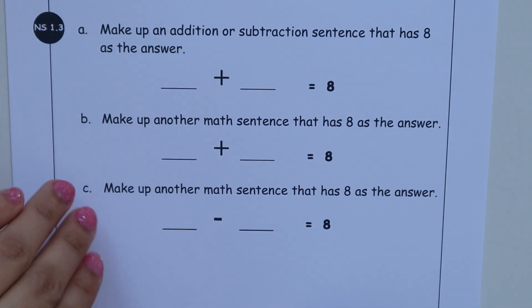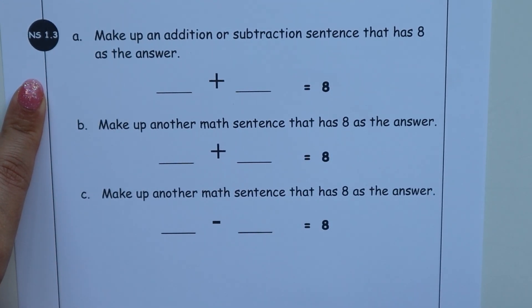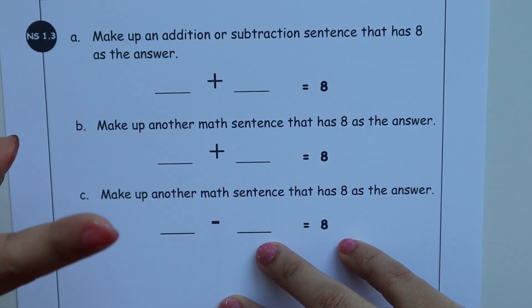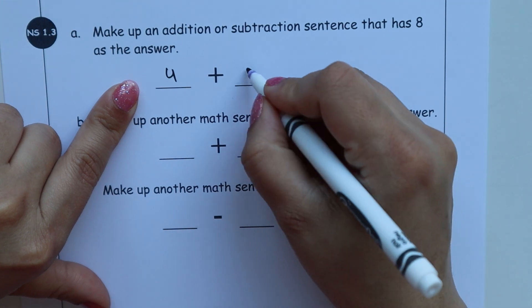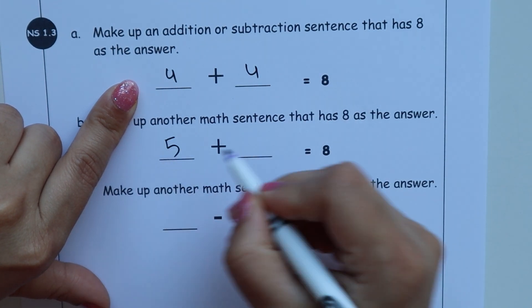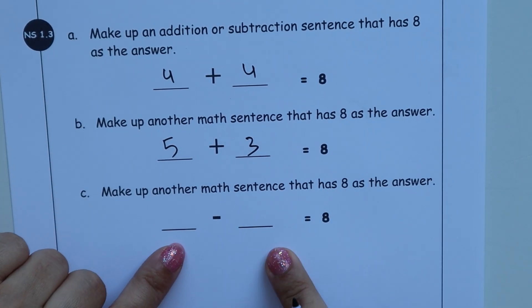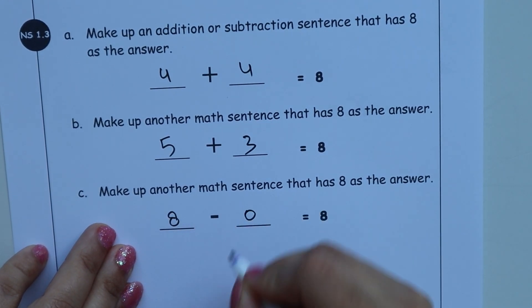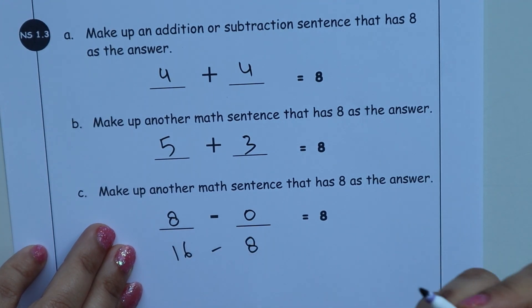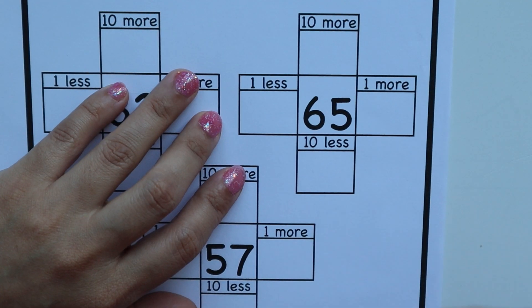After that you can practice this worksheet where the child has to make addition and subtraction equations where the answer is 8. The child can use any random numbers — the condition is the answer must be 8. For addition: 4 plus 4, 5 plus 3 — any combination is fine. For subtraction, the answer must also be 8: like 8 minus 0, 16 minus 8, or 12 minus 4.